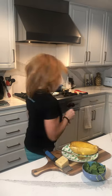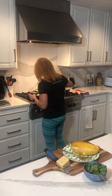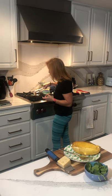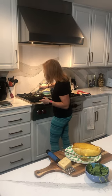Let's see how our shrimp are doing. We're just going to flip these guys — all I did is add a little salt and pepper to the shrimp.